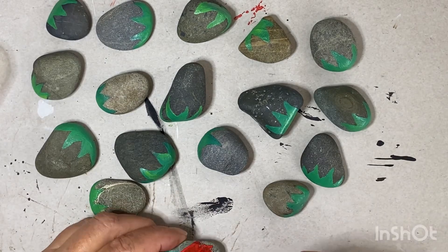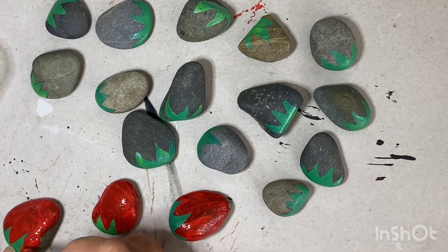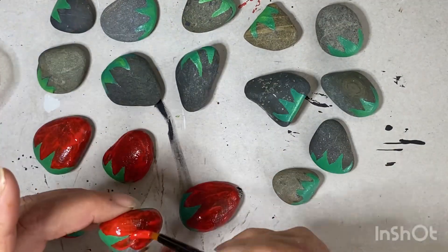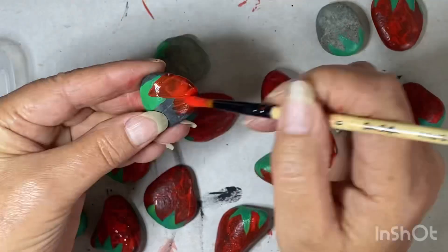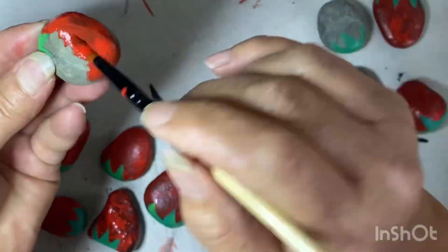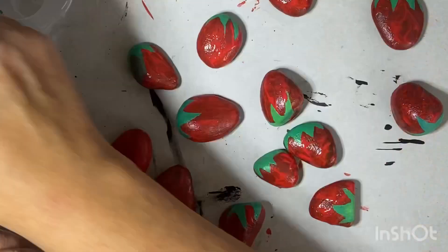Once the green paint's dry, I'll take a red acrylic exterior paint — it's a lovely vibrant color and as close to strawberry red as I could get. I'm painting the face of my strawberries. When that's dry, I'll turn them over and do the back as well.